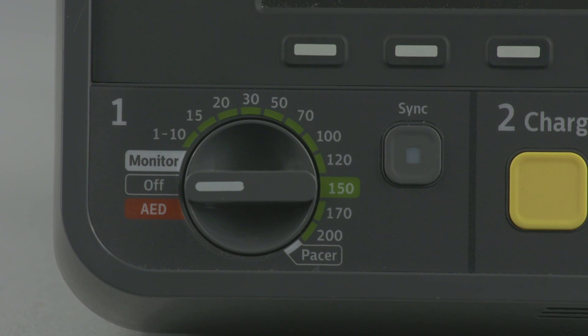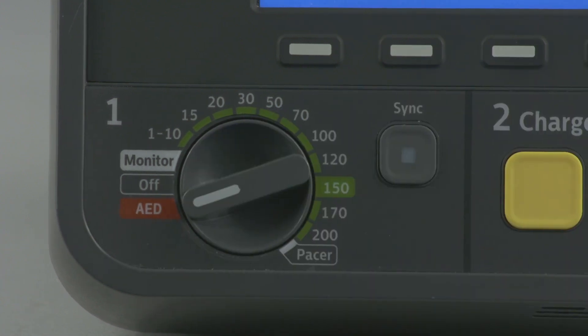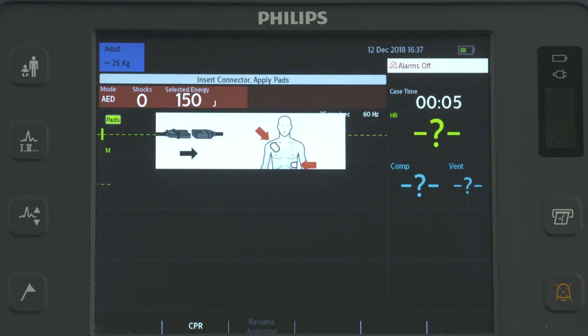To defibrillate in AED mode, you turn the therapy knob to AED, and the HeartStart Intrepid announces and displays the current patient category. The HeartStart Intrepid then checks to see if the therapy cable and multifunction electrode pads are properly connected.